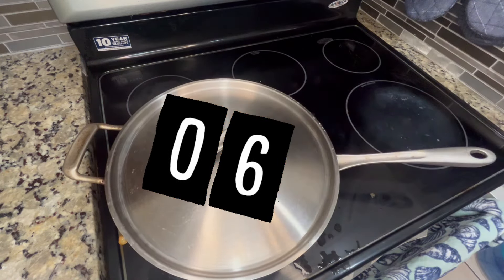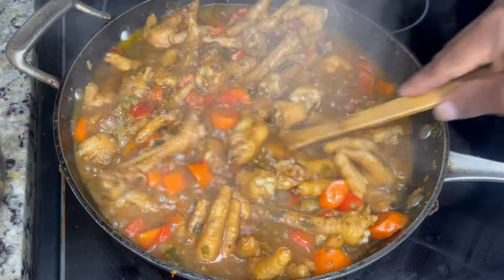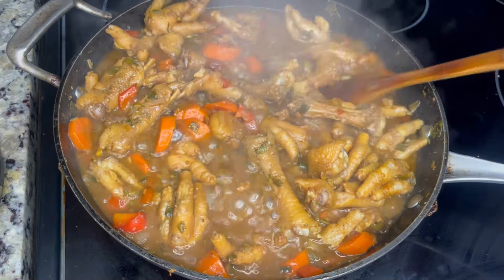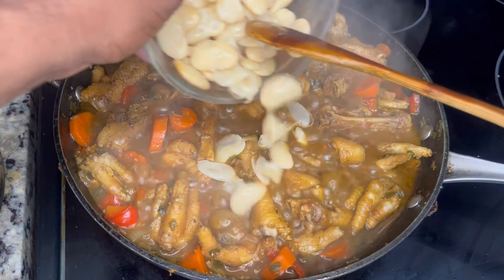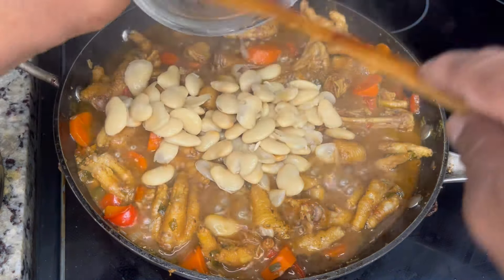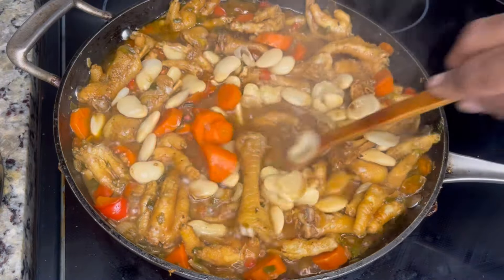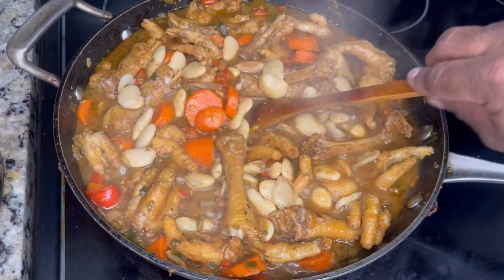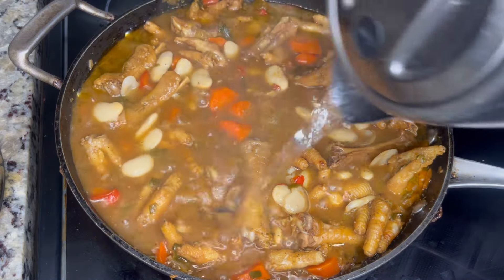We're going to cover this down for about 20 minutes, let it simmer and tenderize. This is similar to cooking cow feet — it's going to gelatinize, be nice and gummy and chewy. That's the flavor. Now we're going in with our butter beans. Some people use potatoes, but I use butter beans — it gives it a nice creamy flavor and texture, and it's sweet in the pot. About a cup full of butter beans, or one can. It's going to melt in there a little bit and thicken up. So I'm going in with an added half cup of hot water and we're going to let that cook down for about another 10 minutes.